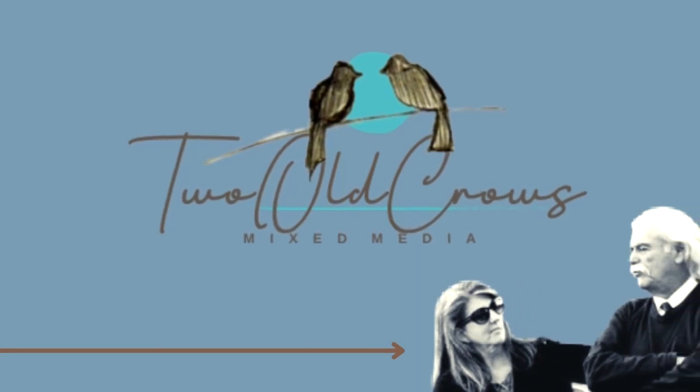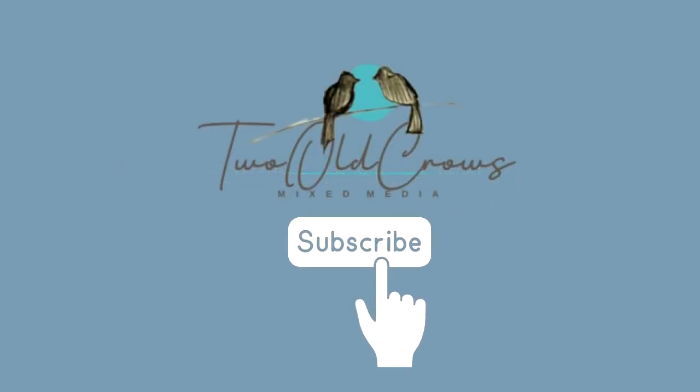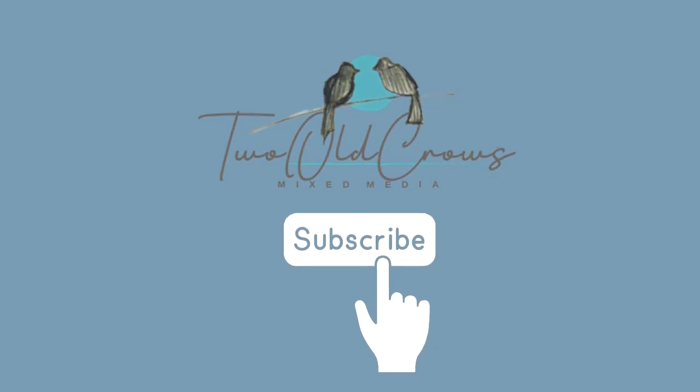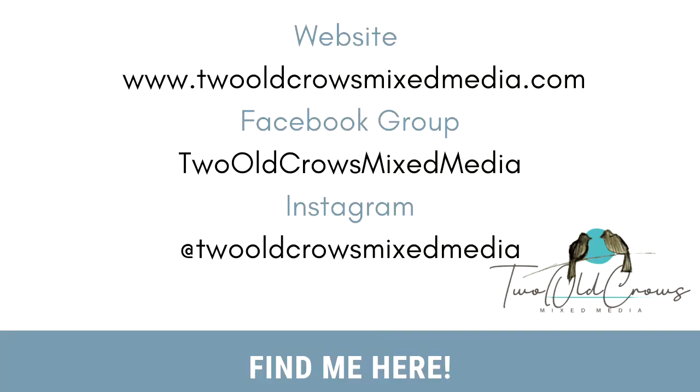My name is Peg and I call my channel Two Old Crows Mixed Media. I have a very experimental style — I like to explore different techniques and different mediums. If you like that type of meandering, please hit that subscribe button, and of course the notification bell will let you know when I upload additional content.